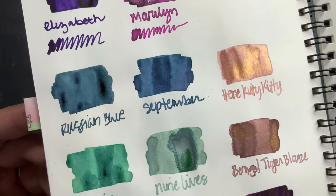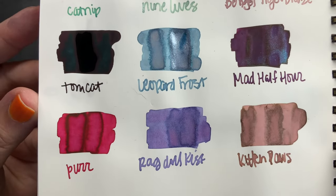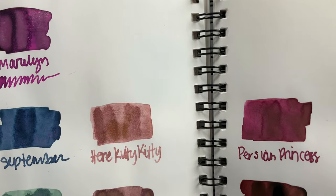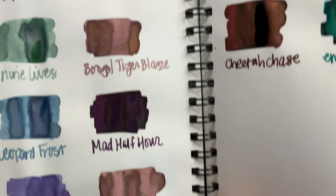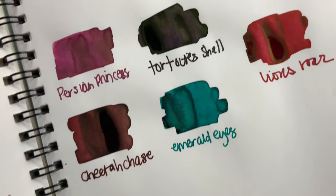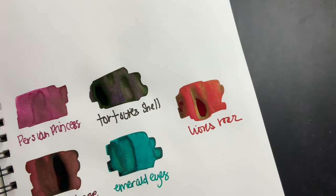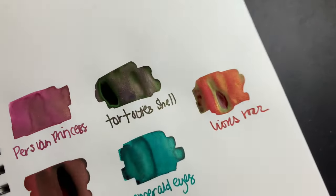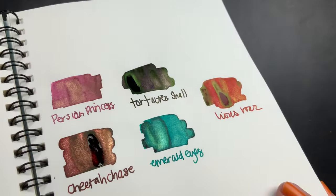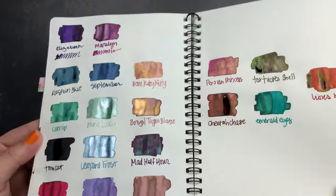The rest of these are the feline collection: Russian Blue, Catnip, Tomcat, Purr, Ragdoll Kisses, Leopard Frost, Nine Lives, Hear Kitty Kitty, Bengal Tiger Blaze, Mad Half Hour, Kitten Paws, Persian Princess, Cheetah Chase, Emerald Eyes, Tortoise Shell, and Lion's Roar. Tortoise Shell in the bottle looked purple, but it's actually a brown with green and it's so pretty. Look at all of that beautiful shimmer, sparkle, and sheen in these inks.